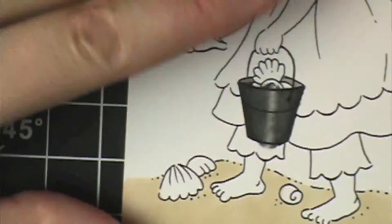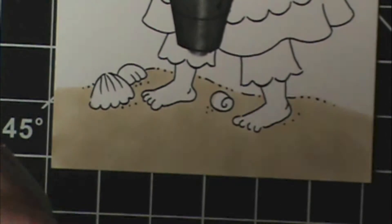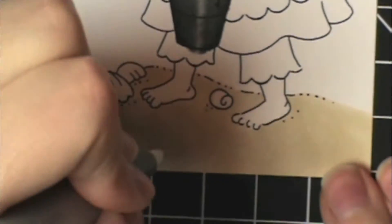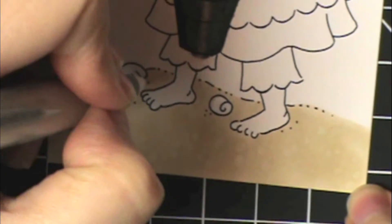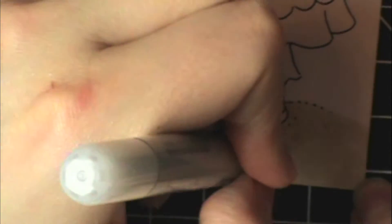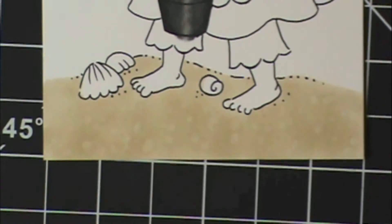So I've got my sand there and I'm going to use my colorless blender and make dots. Just use the brush tip on this and I'm going to make dots all over it, and it's going to add in some texture — some little lighter spots. I'm just using stipple where I'm just poking the tip down. They don't have to be the same size and don't make them uniform, just go random with it. You can see already that's adding some texture to that sand.